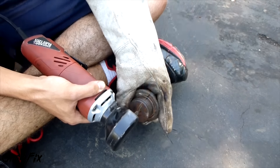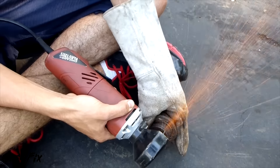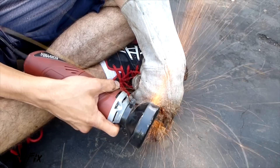Hey guys, Chris Fix here. Today I'm going to show you a cutaway of a ball joint. I've always wondered what the inside of a ball joint actually looks like. I have an idea of what it's supposed to look like, but it would be interesting to see how these stock board ball joints look.